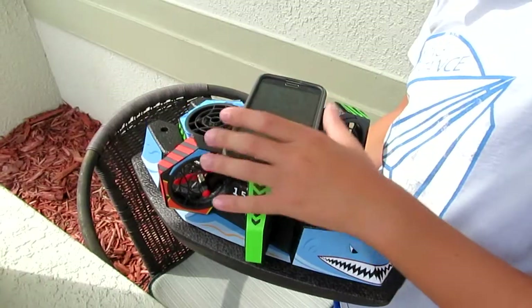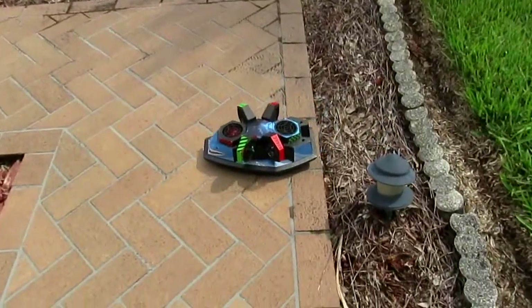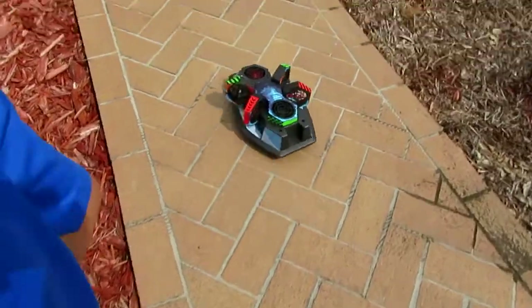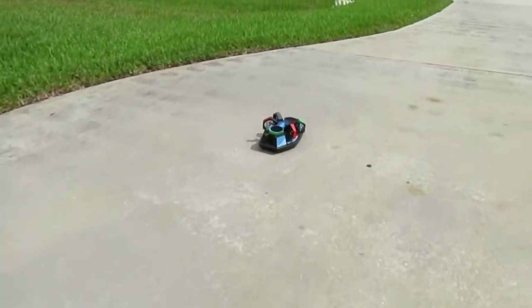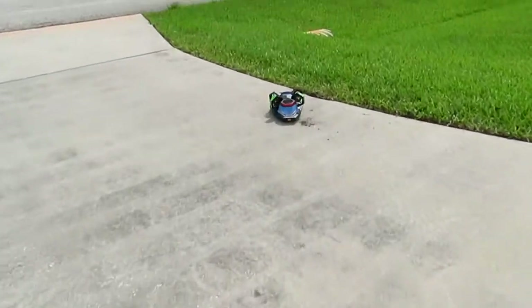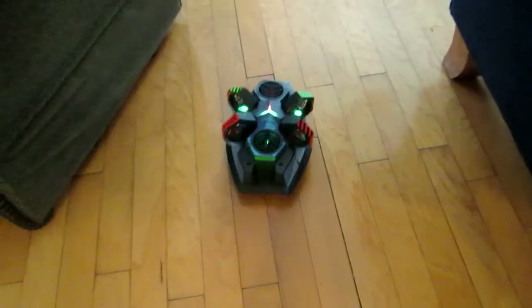So now I'm just gonna convert it from drone to hovercraft — land mode. Okay, I got it, let's go. Alright guys, I brought this inside because the elements are messing with me. So I'm gonna try it inside, see if that helps.